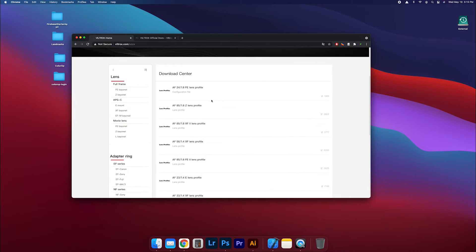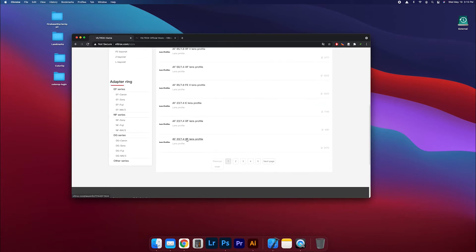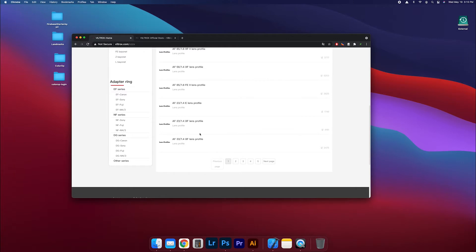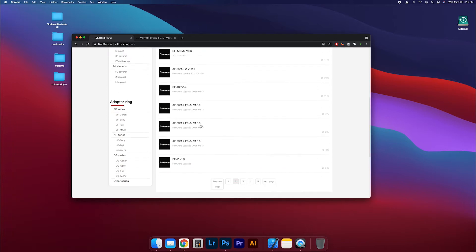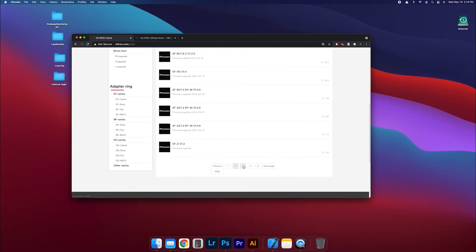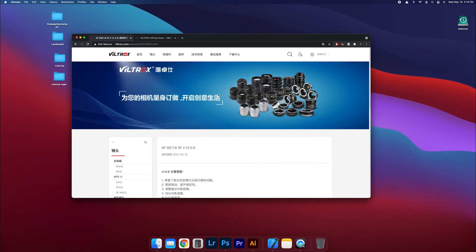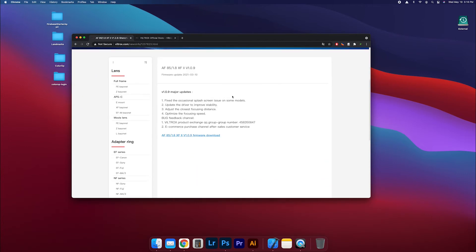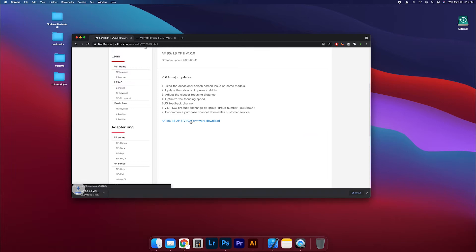Wait for it to load, then find your lens. Mine is the 85mm 1.8 XF. It's on page two. There it is — 85 XF. Here it is, and it's actually quite straightforward. All you have to do is download that file right there.